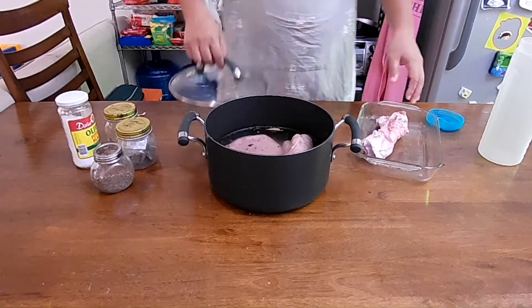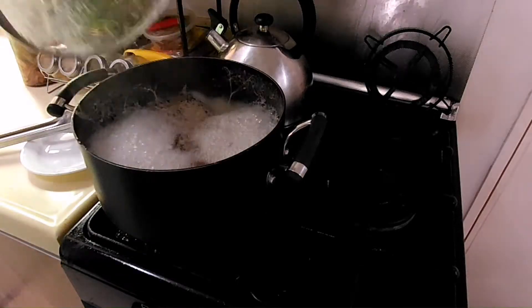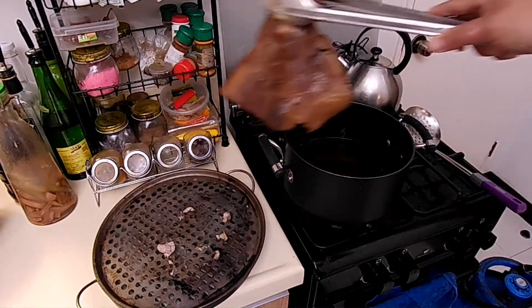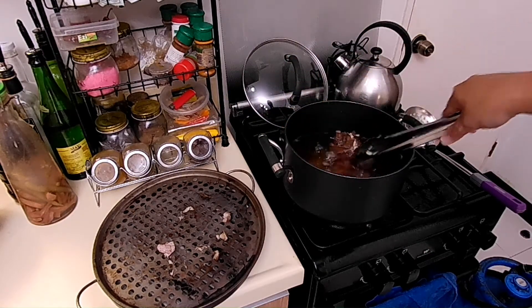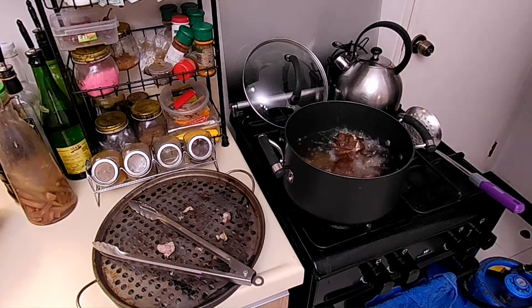Drain off once done and let it dry overnight. We will then deep fry the dried-off hock fillet in medium heat. Start frying with skin on top, flip over after 10 minutes and continue for the same amount of time. Strain and set aside once done.